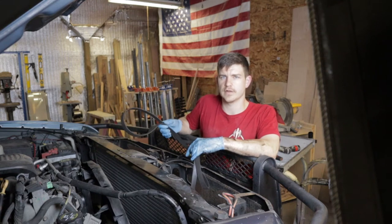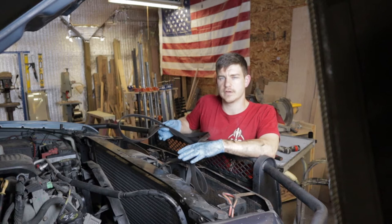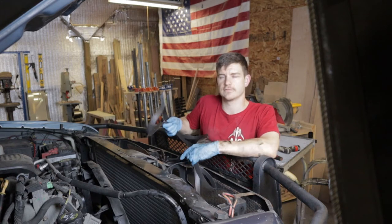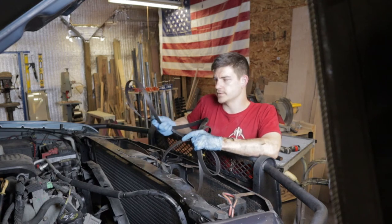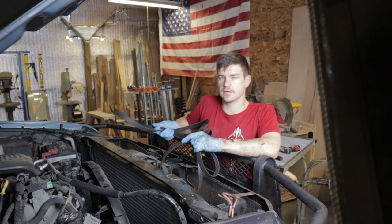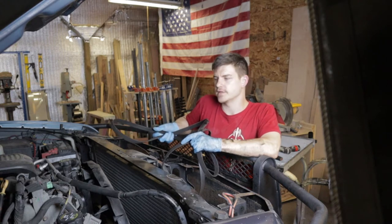Today we're swapping my old squeaky serpentine belt. I want to take a minute and talk about how you find the right serpentine belt for a Duramax, because when I was looking for a new one I was having trouble finding which one was correct. There were probably 10 or 15 different options — though that might be an exaggeration.